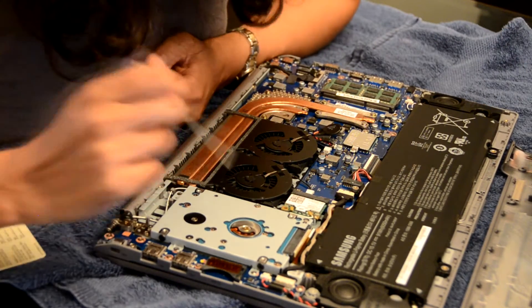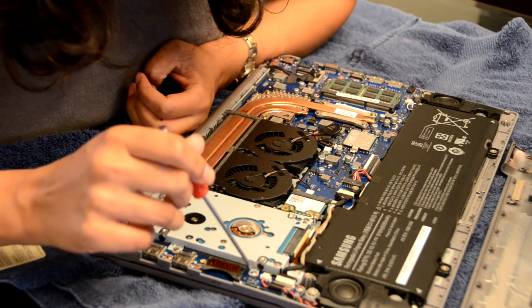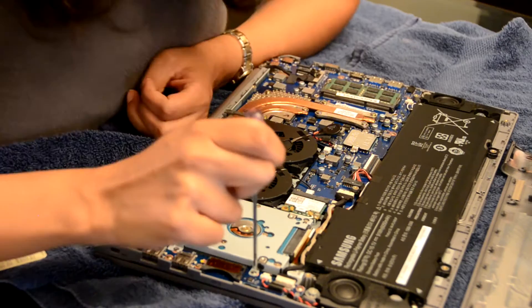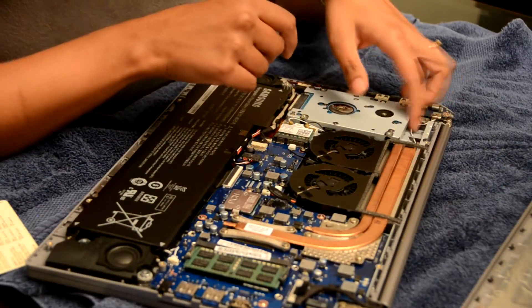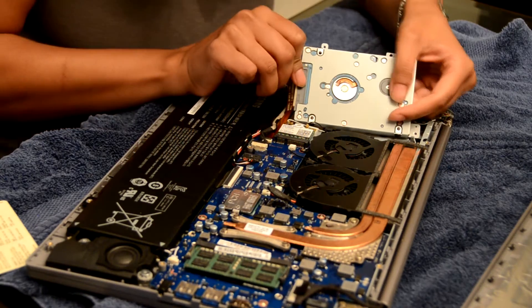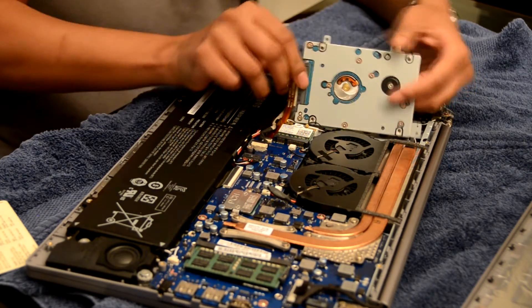Here is the HDD — it's held down by four screws, so I'm going to unscrew these right now. Here is the hard drive right here. I've unscrewed it and I'm just going to gently unplug it.